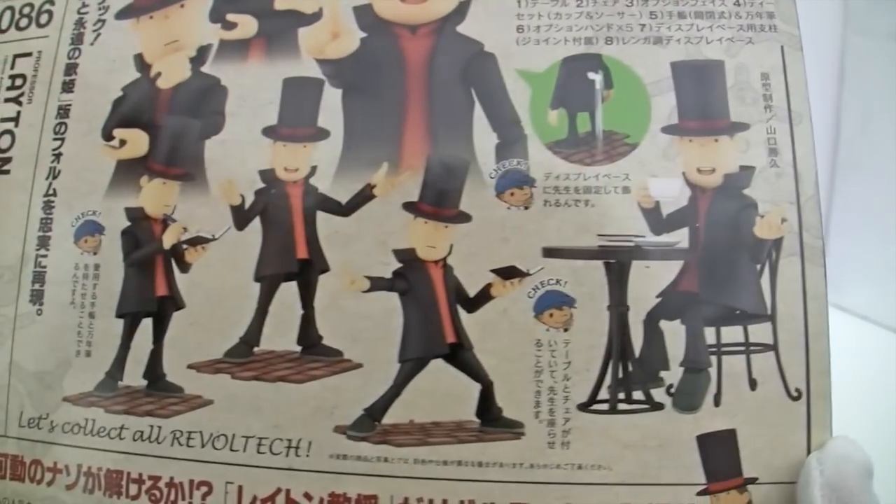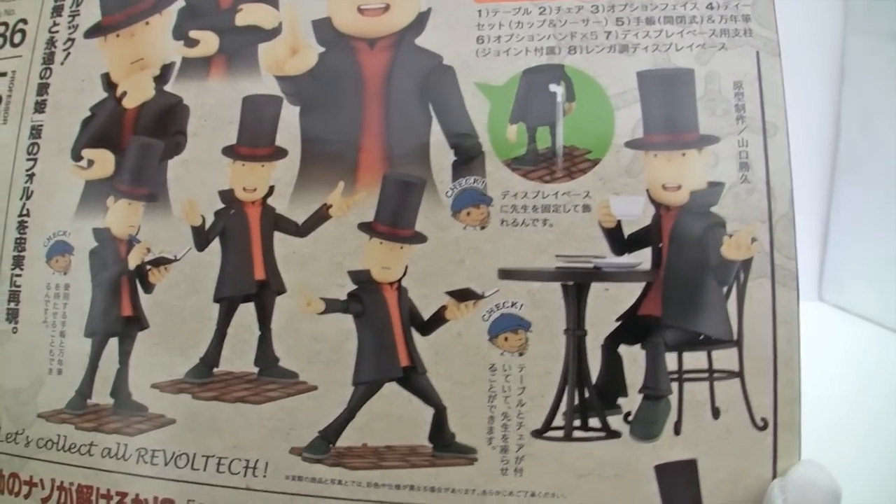He comes with some serious hardcore accessories: a teacup, a chair and a table.